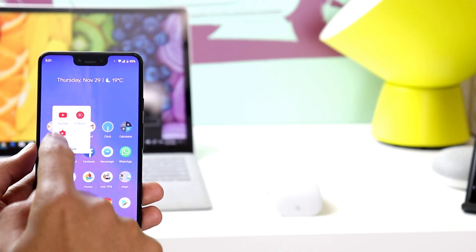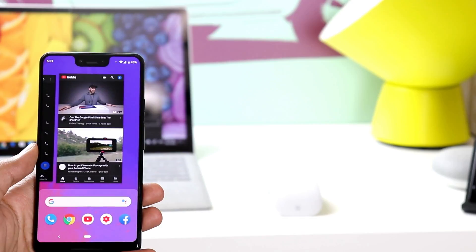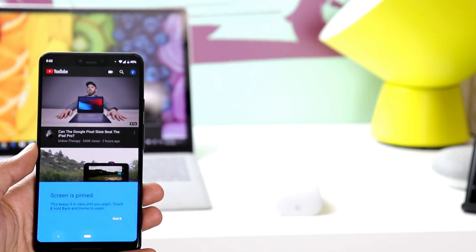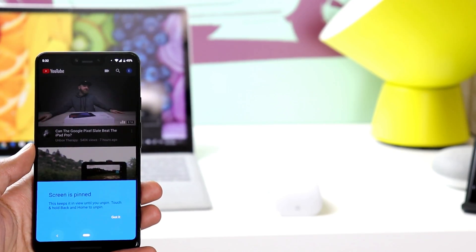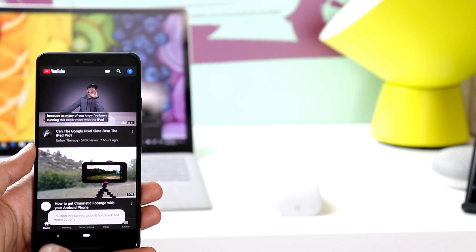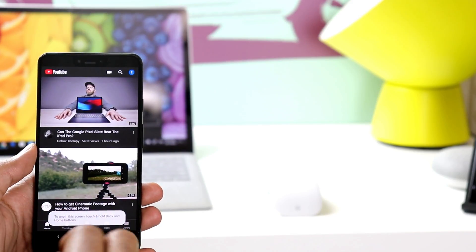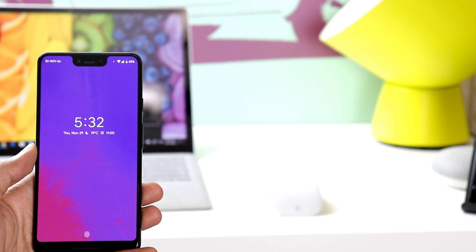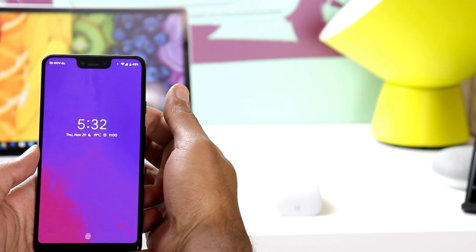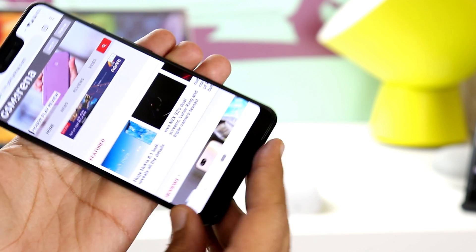Let me show you a nice trick called screen pinning. What it does is lock the phone on a certain app, and to get out of it you need to hold down the home and back button together — it will take you to the lock screen to use your fingerprint or passcode. It's really useful when you hand your phone to someone that you don't want messing around with it. However, it's not active by default; you can activate it under Settings > Security and Location.